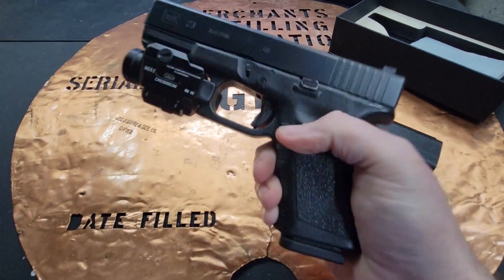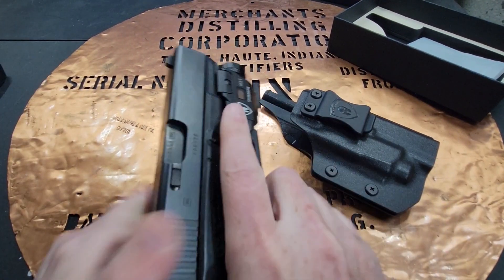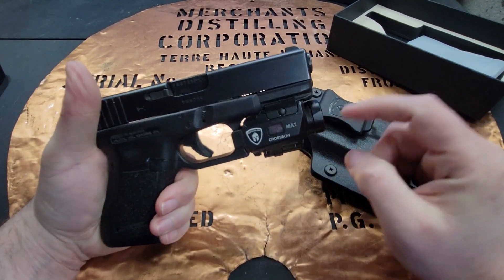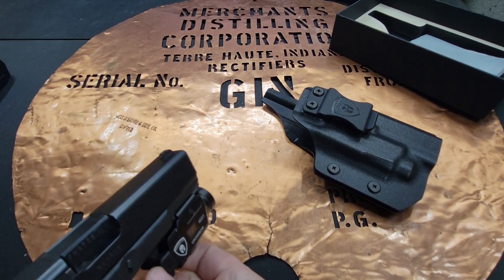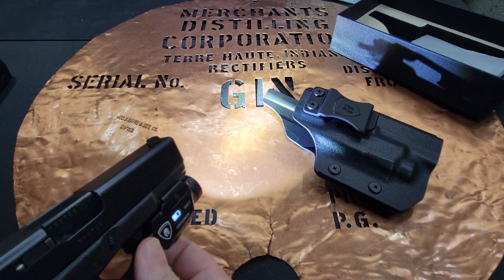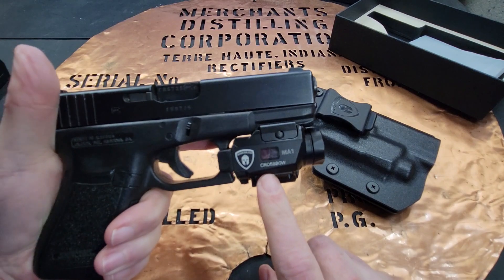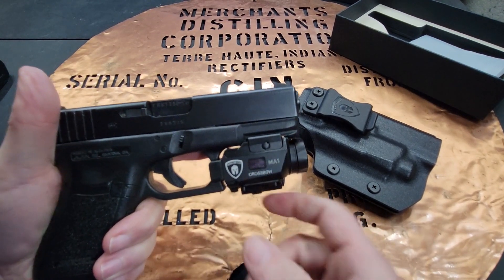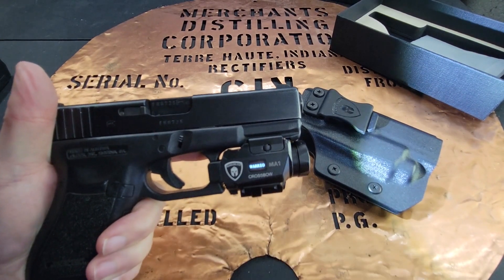First, let's make sure the gun is unloaded. This is an anodized aluminum housing which holds a light and a green laser. There are three positions: laser only, light and laser combo, and light only. One of the neat features is it has an LCD screen which will let you know the power level and the lumen level your light is at.